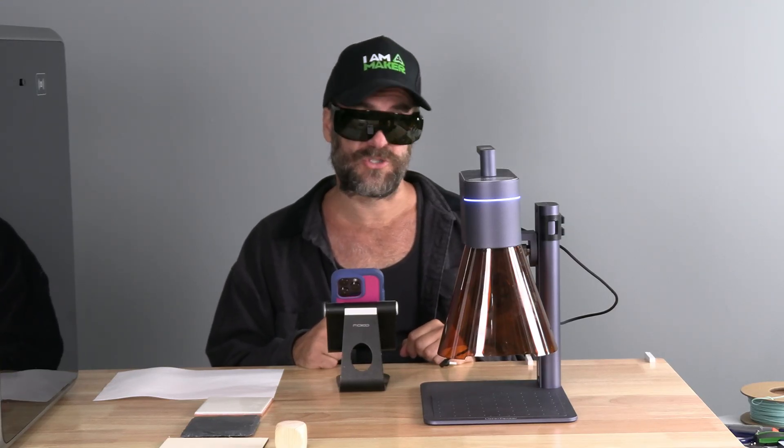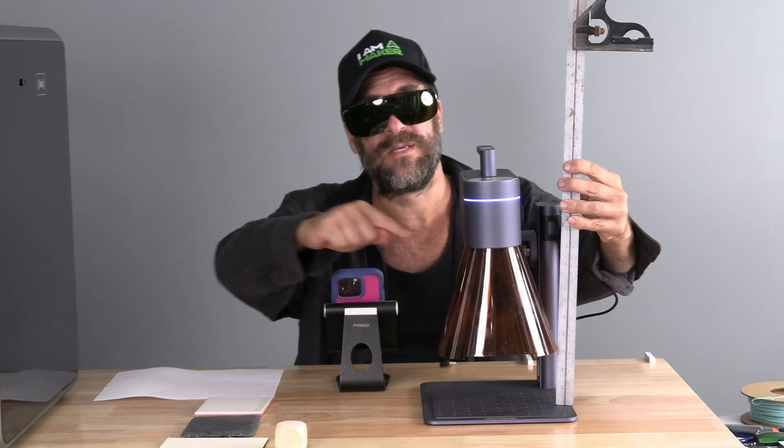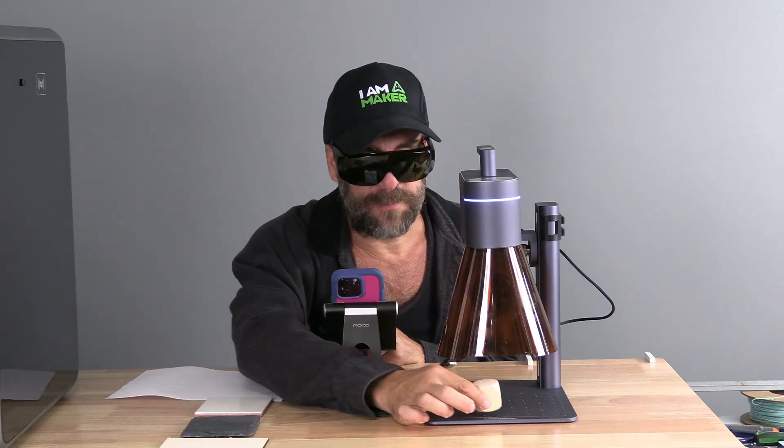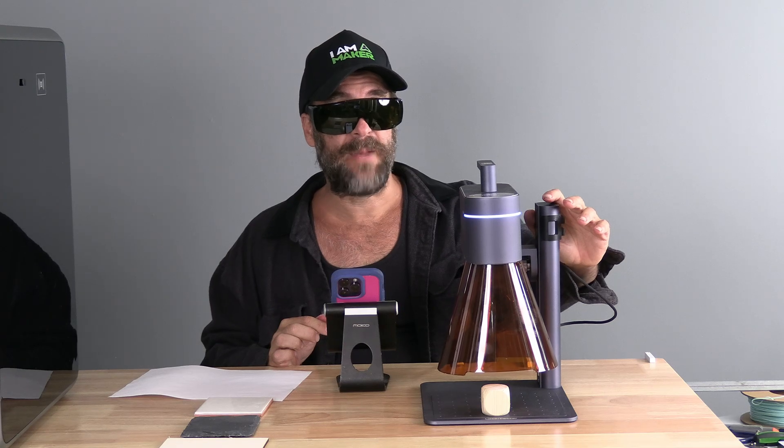There are three methods you may use to focus your Pecker. The first method is to measure — Laser Pecker will give you a specific height based on your model to measure from the object to the bottom of the lens. That distance also happens to be the same length as your shield. For example, if you need to focus your laser on a cube, you may place the cube under the shield.